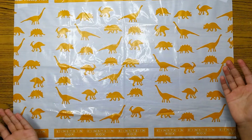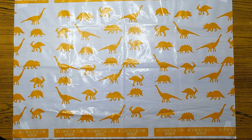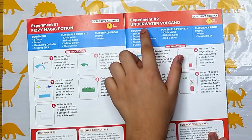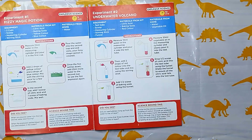Let's start, friends. We are ready to do this experiment. Today's experiment is Experiment Number 2: Underwater Volcano. We will see what equipment is necessary.